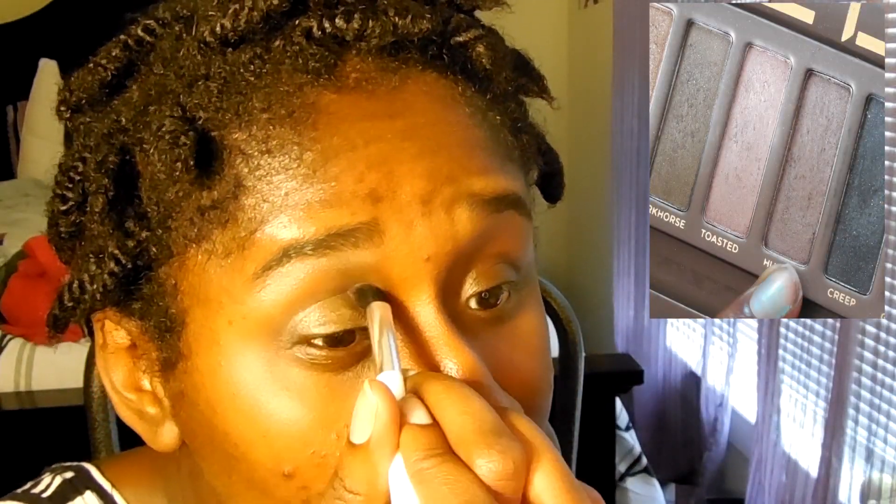Then I'm taking Hustle from the Naked Palette and using that as my crease color, just as a good way to blend both colors together. It smooths everything out. Then I'm using the darker color in the Naked Palette — the black — and putting that in the outer corner just to give a little bit of definition. It's not super noticeable. Then I'm just blending all the colors together with a blending brush.